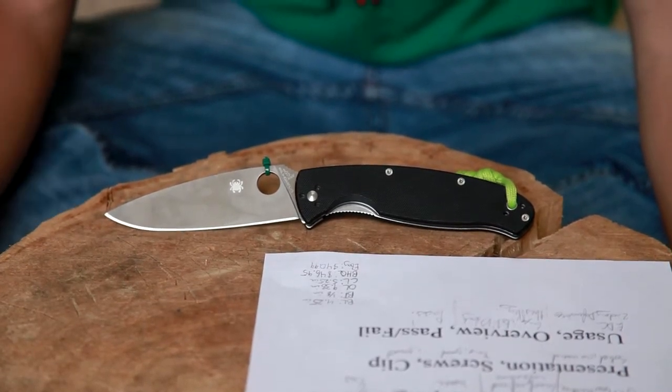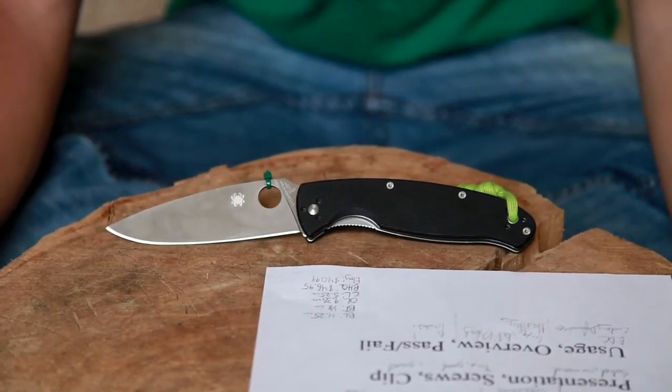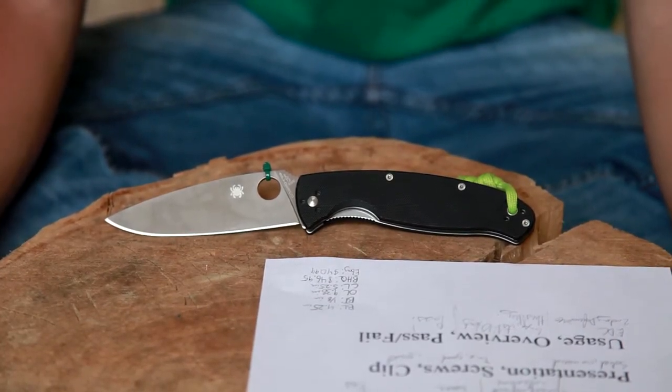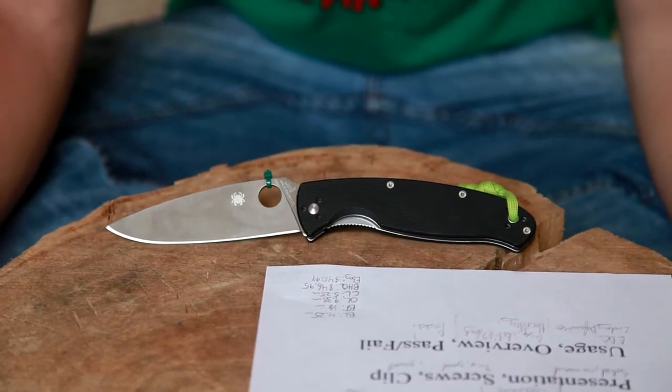The knife has plenty of belly, as you guys can see. The blade profile I think is awesome — it kind of looks like a food preparation type blade, but it's a very capable EDC knife as well. The grind is a great full flat grind.